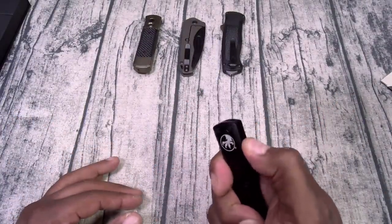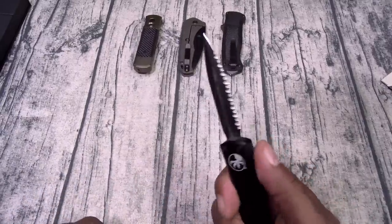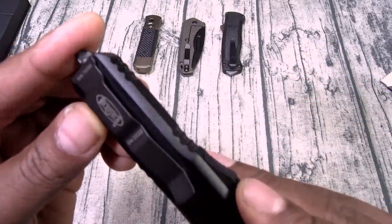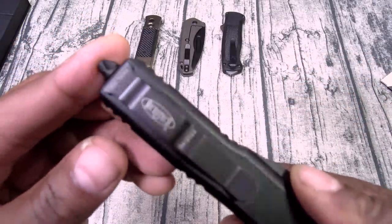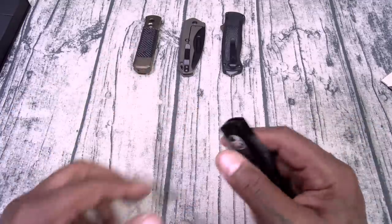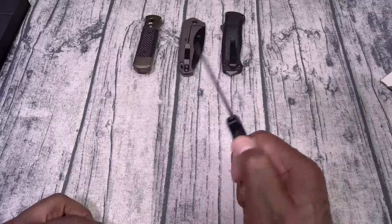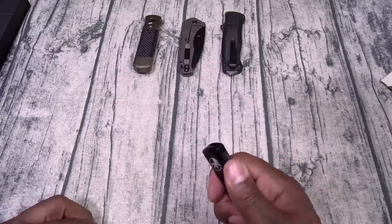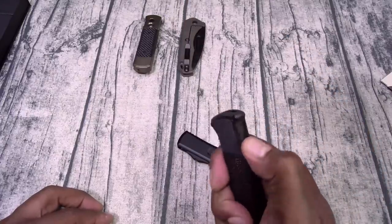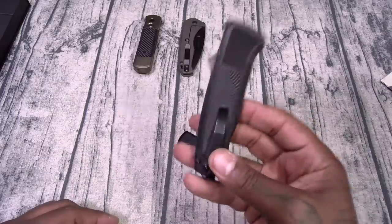We've got the Microtech pamphlet showing you how to open and close. I'm not going to go through all the specs because I am not a knife connoisseur — I don't want to act like I know exactly what I'm talking about. I just learned a few key phrases, like 'deploy.' Check this out — the Microtech UTX-85. I can't believe how lightweight this feels. I actually like this one because it has serrated edges on one side and a straight edge on the other. On the bottom we've got a glass breaker.